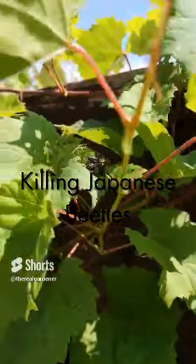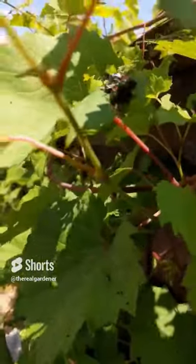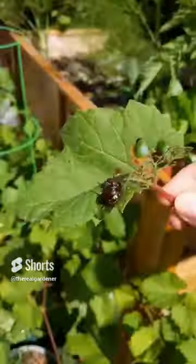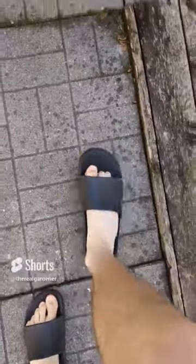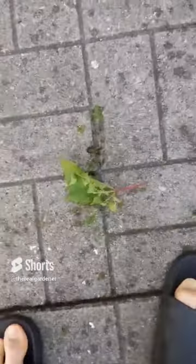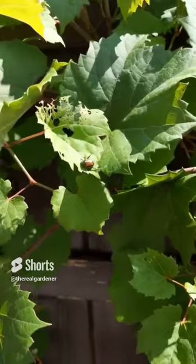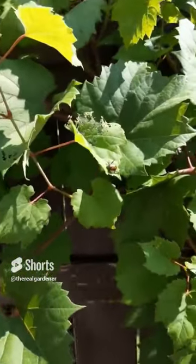Look at these Japanese beetles — they're destroying my grapevine, making holes in all the leaves. To get rid of them, locate the leaf they're on, snip it and grab it. Lay it on the floor, take your big boot, and make sure they're all dead — you don't need them anywhere near your garden. Japanese beetles are invasive and can quickly take over and demolish a harvest, so don't feel mercy, just kill them.